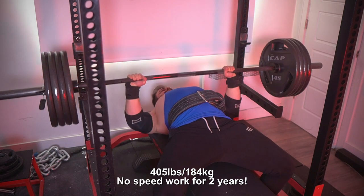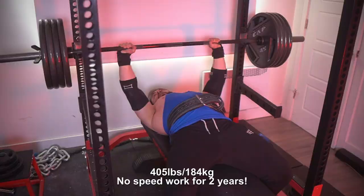I rarely do speed work despite being a big supporter of Louie Simmons and the conjugate system. This video will explain why.